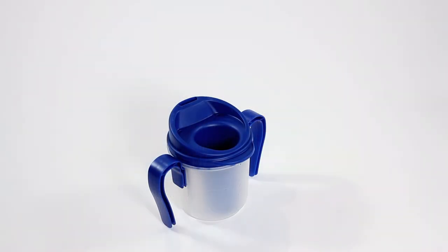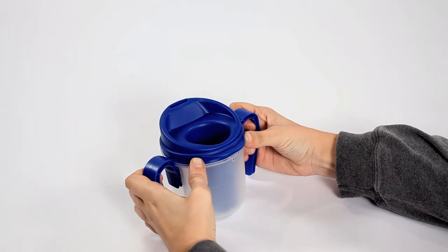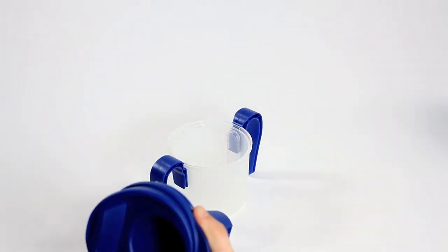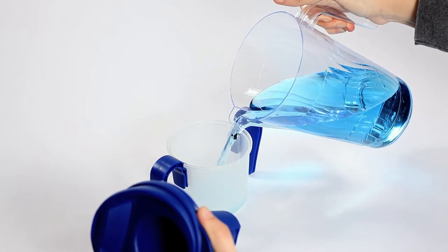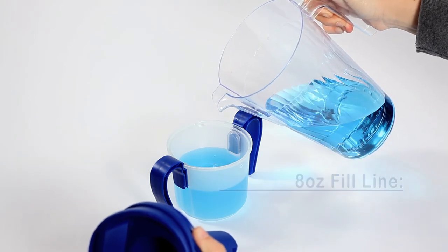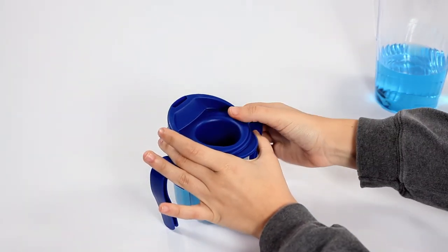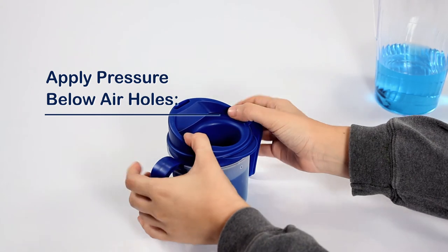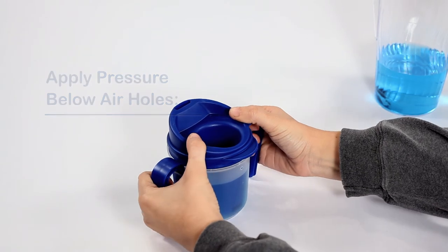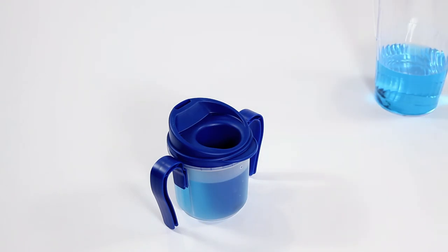To refill the ProVail Cup, disassemble it by placing it on a firm, flat, clean surface, grasping the tab on the cup lid and lifting up. The cup lid and mid-cup assembly should separate from the outer cup. Fill the outer cup up to or below the eight-ounce fill line located on the inside of the outer cup. With the outer cup on a firm, flat surface, orient the cup lid and mid-cup assembly into the outer cup. With your thumbs positioned on the raised rim near the two holes in the cup lid, apply downward pressure and snap the cup lid and mid-cup assembly into the outer cup. When assembled correctly, an audible snap will be heard.